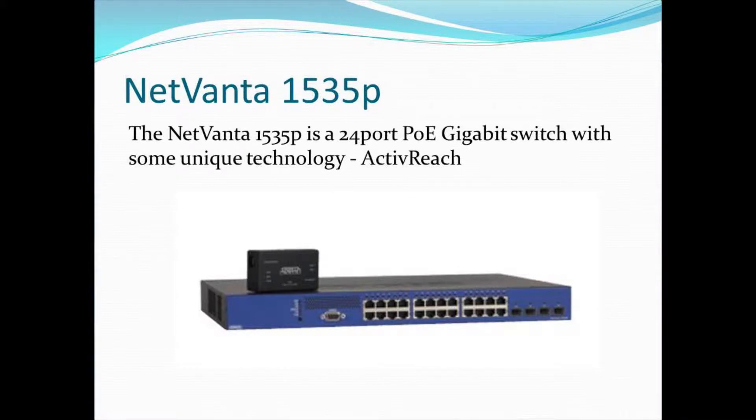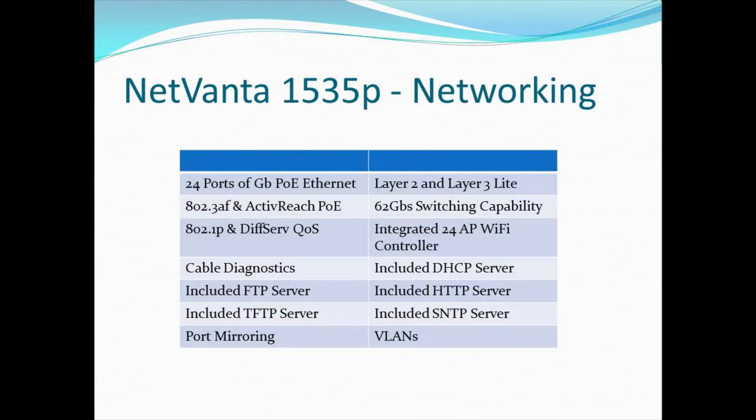The NetVanta 1535P is, first and foremost, a 24-port Power over Ethernet gigabit switch with some unique technology — the ActiveReach technology. From a networking perspective, this is a full-on network switch: 24 ports, gigabit Power over Ethernet. There's an additional four ports of uplink capability with SFP modules, so you're able to plug in fiber modules or additional copper modules to give you more ports and connectivity to other switches.